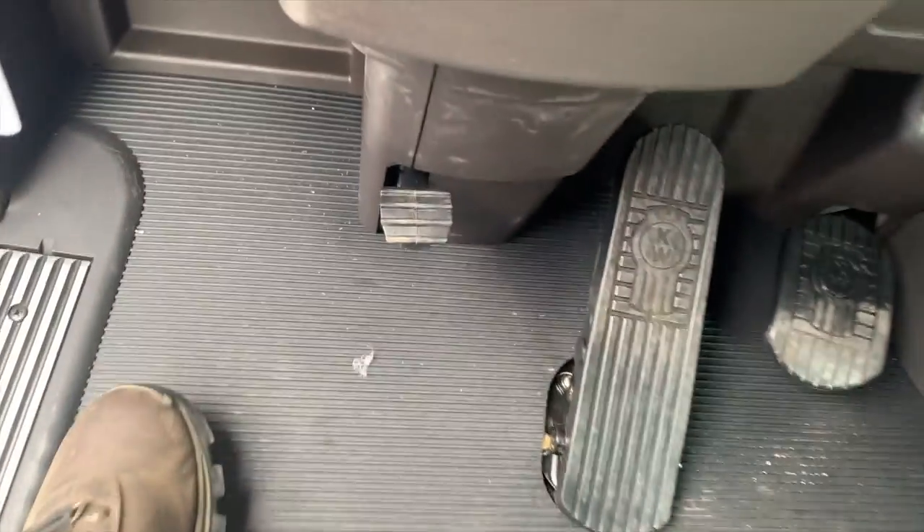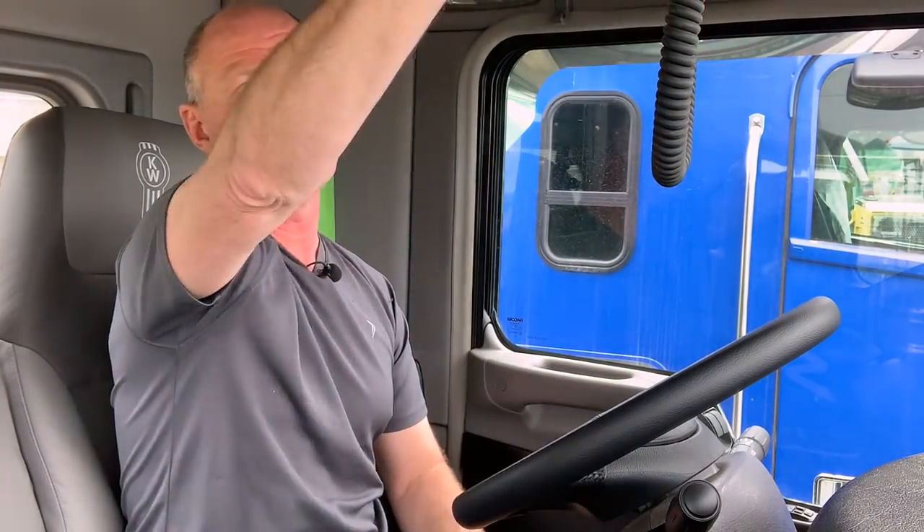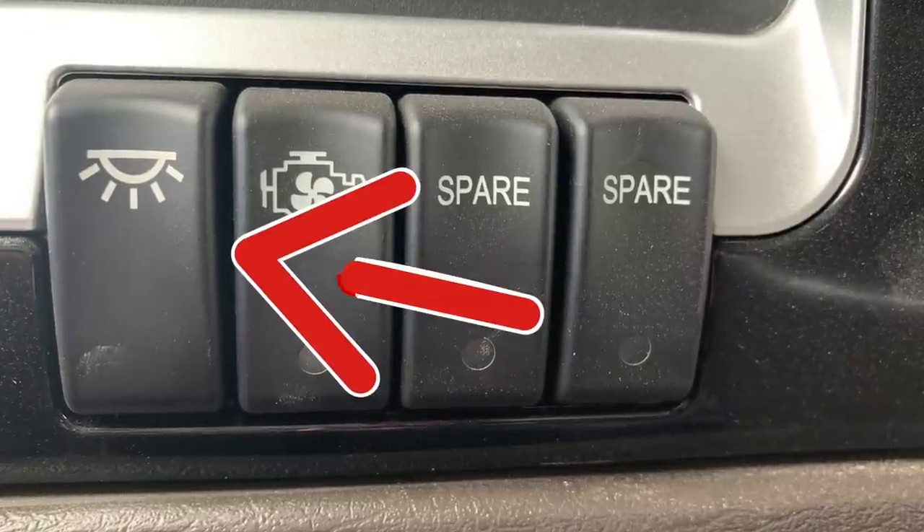Down here on the floor, last piece here, we have a little pedal underneath the steering wheel. This is unique to Kenworth — it helps you with the tilt on your steering wheel, so you can move that and adjust it to be comfortable for you. Up top, you do have independent interior lights here; if you're working on a logbook or something like that, you can turn this on and click it off. The other switch will turn all of them on inside the truck, so it'll be super bright for you at night when you're working.